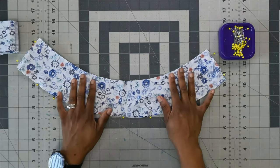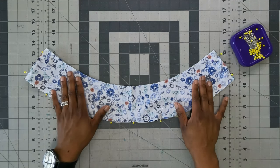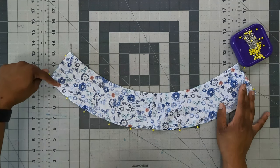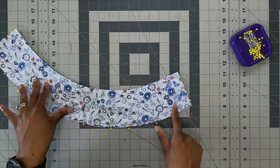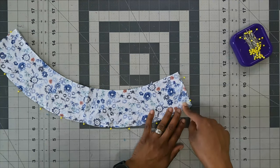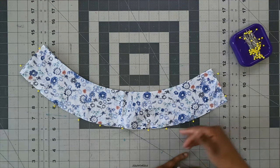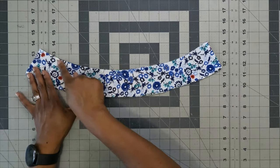With the collar pinned, using 5/8-inch seam allowance start on one side, back stitch at the beginning, come all the way down and pivot at the 5/8-inch mark — lift the presser foot, sew around the bottom, lift presser foot with needle down at the side edge, pivot and finish off. Back stitch at the beginning and end, then trim your seam allowance down. After completing the collar, baste along the top using 3/8-inch seam allowance to keep it closed.